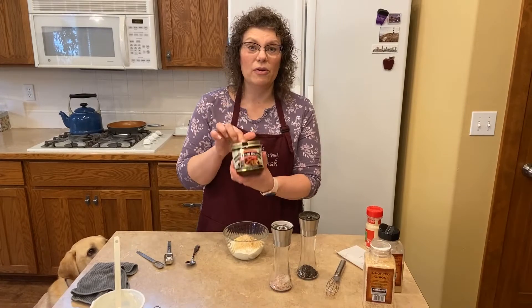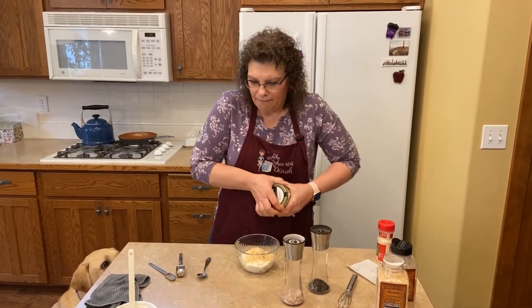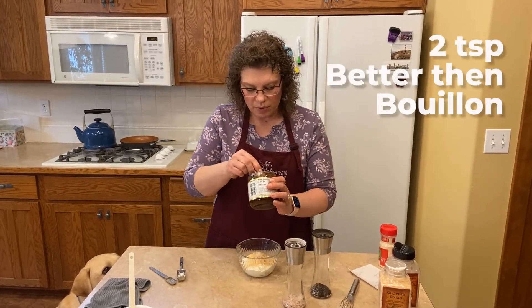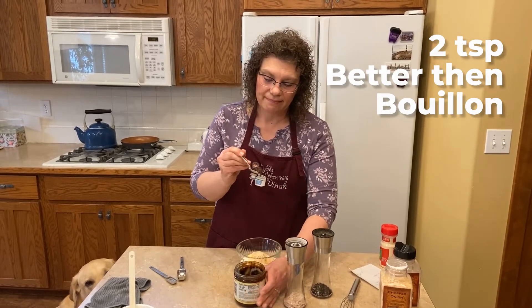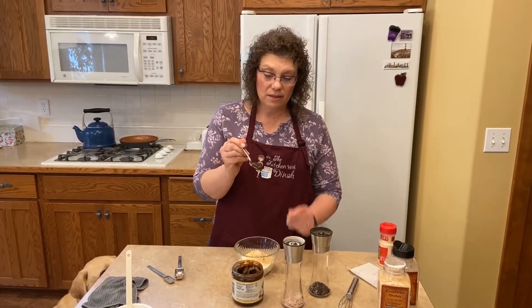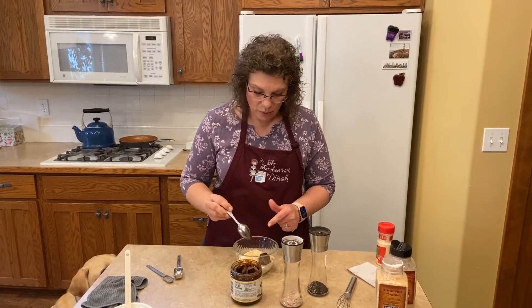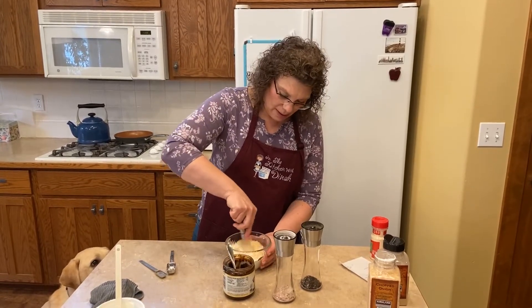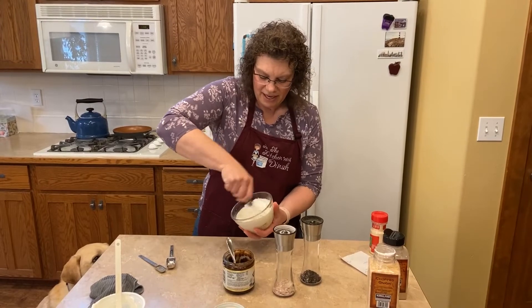I'm using the Better Than Bouillon — it doesn't have MSG in it, and oh my. I'm going to add about two teaspoons in. Now because this is a paste, we need to mix it in, so I just get my whisk out and mix it in really well. It takes a minute.